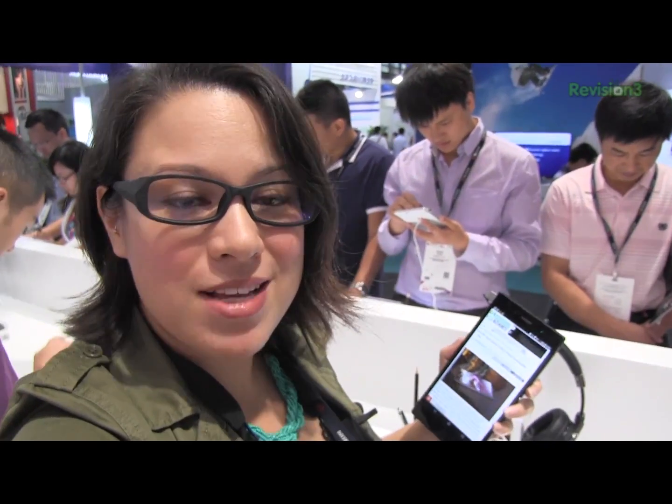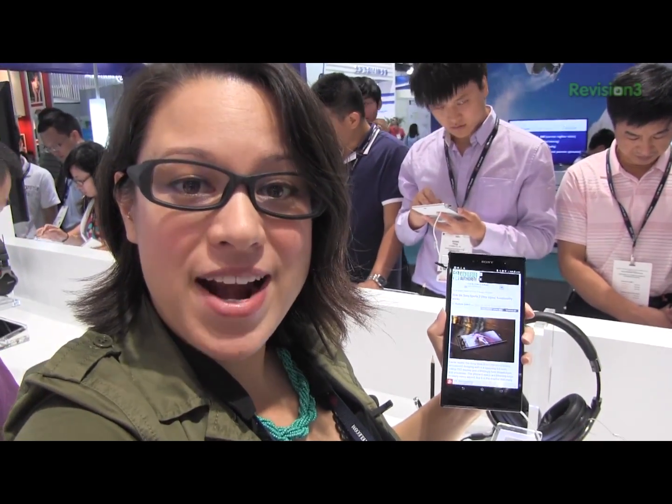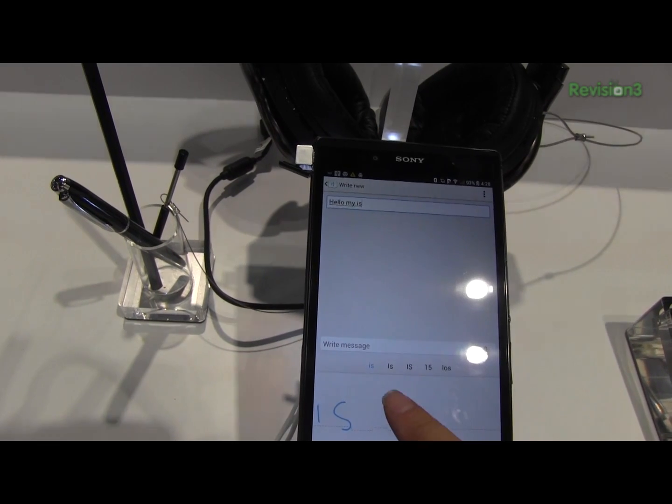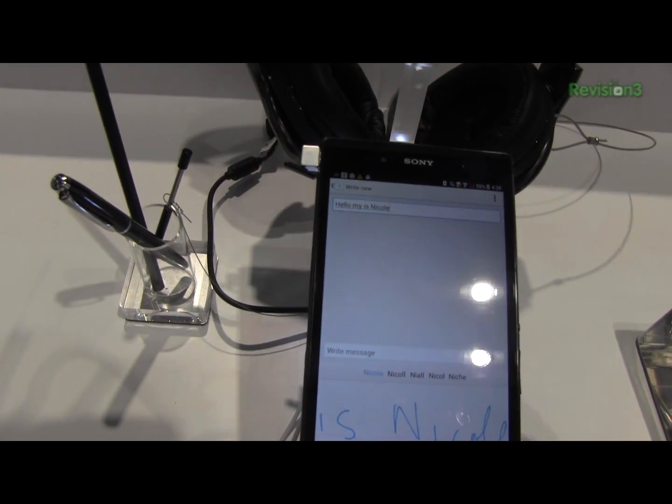I got a couple of requests on Google Plus to show off how the Ultra works with finger writing in messaging. Because of the coating on the display, my finger kind of sticks a little — it doesn't feel very smooth.